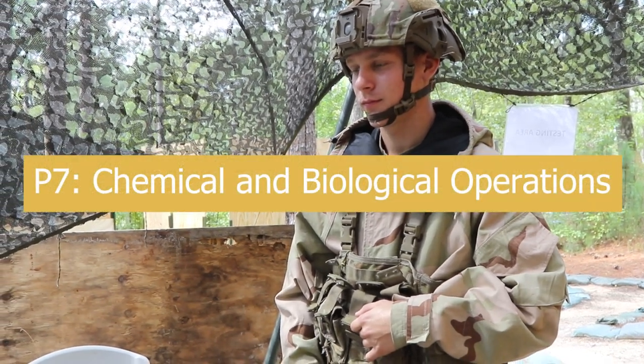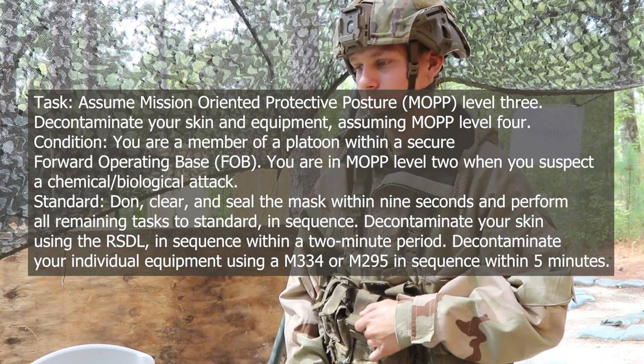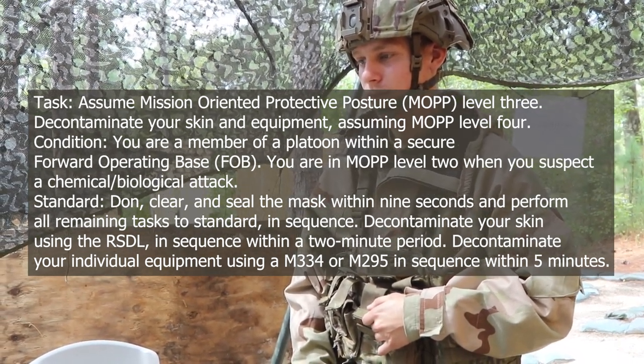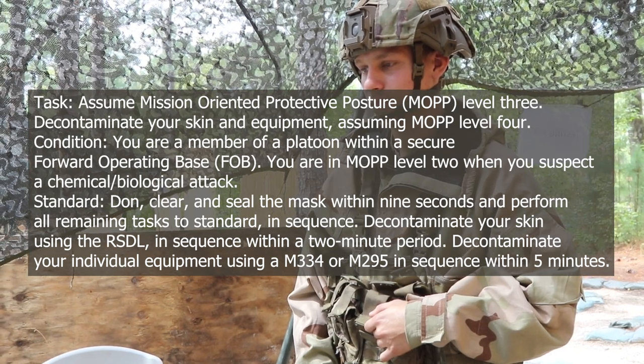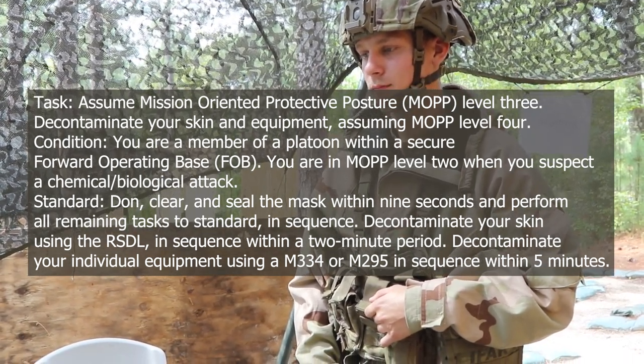Welcome to P-7 Chemical and Biological Operations. Assume Mission-Oriented Protective Posture Level 3. Decontaminate your skin and equipment, assuming MOPP Level 4. Condition: you are a member of a platoon with a secure forward operating base.